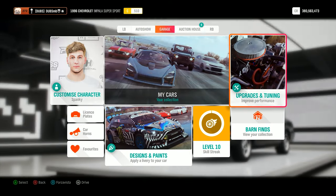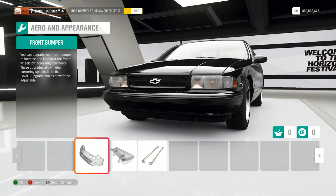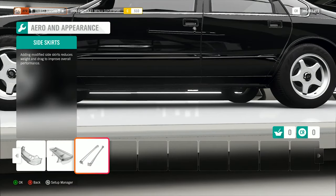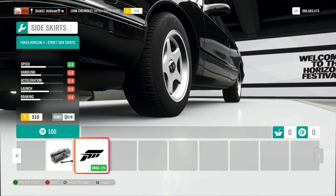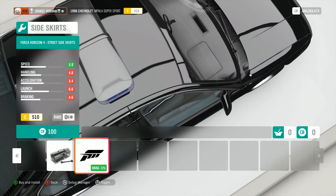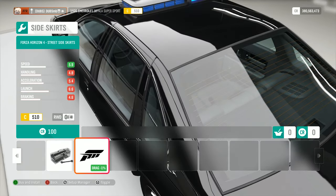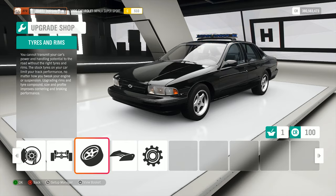Can we do any police-style mods to this thing? Usually what you can do is change the side skirts. We have the Forza parts there. We have a little lip spoiler — I'm not going to put that on. Usually with the side skirts, especially with cars that you can have sirens on, if you change the side skirts it'll change the lights at the top. Yes! It's got lights at the top. They're made out of carbon fiber — that's kind of funny. I might put them on, why not? We'll make it more interesting.